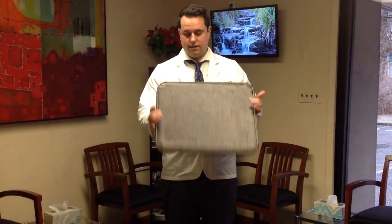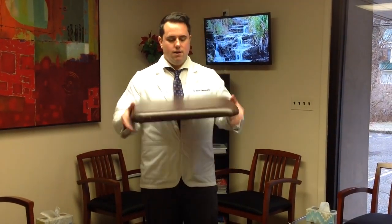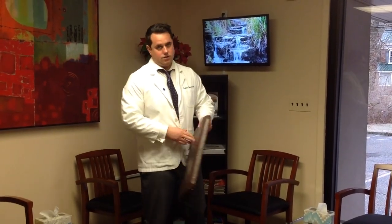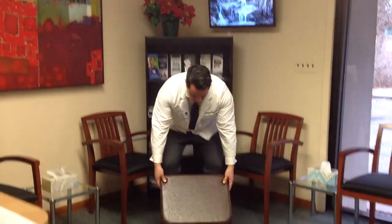This video today is a balance video, and what we're going to use this time is a small, thin cushion. This is something that we use for doing mid-back adjustments on people most of the time who don't really tolerate laying on their stomach very well. It creates a different level of firmness and basically a nice little cushion for people getting their mid-back adjusted. I'm going to use this for balance exercising.